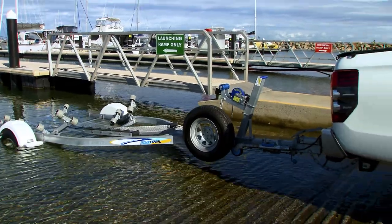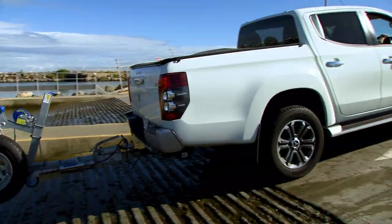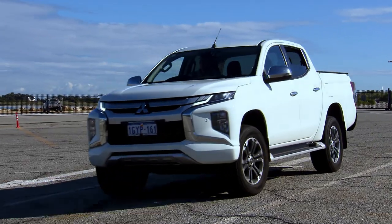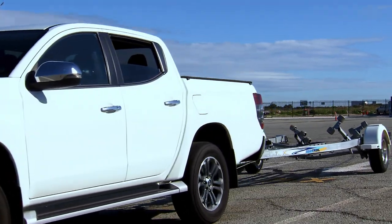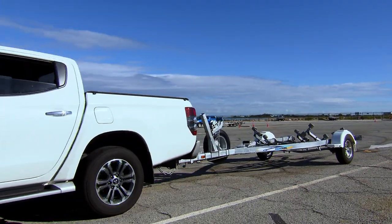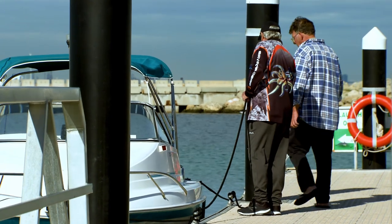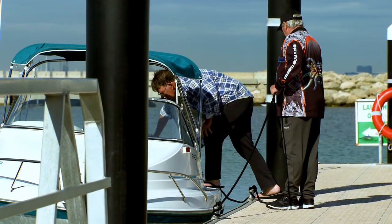Move your vehicle and trailer from the ramp and apron area and park within one of the marked white parking bays. Remember, no one should be on the boat during the launch procedure. You are now able to board and you're all set for a great day out on the water.